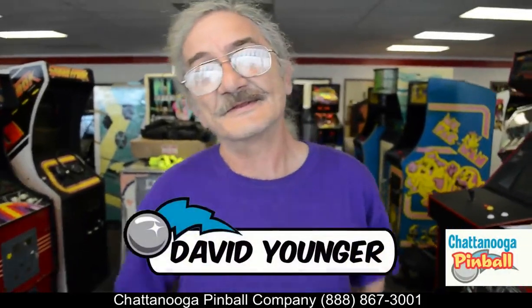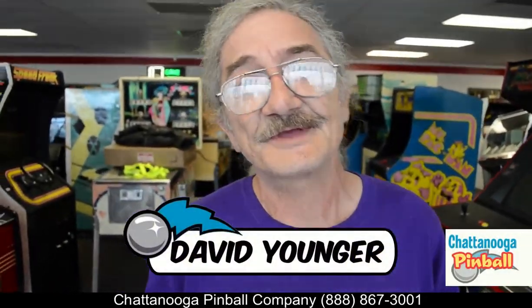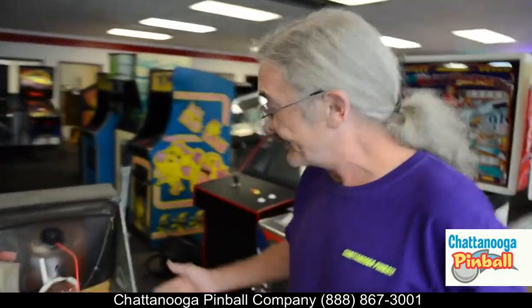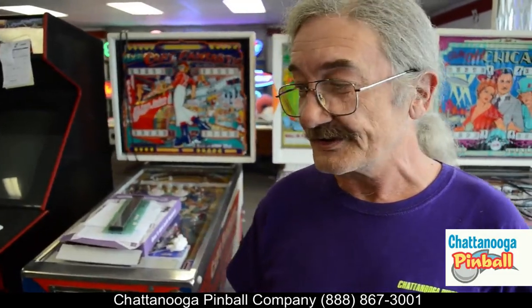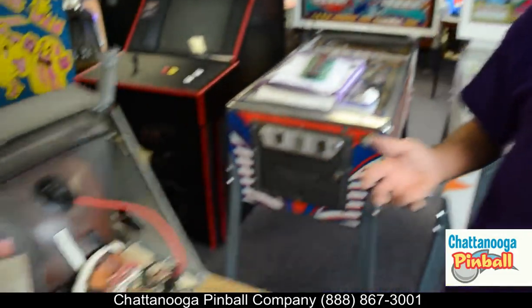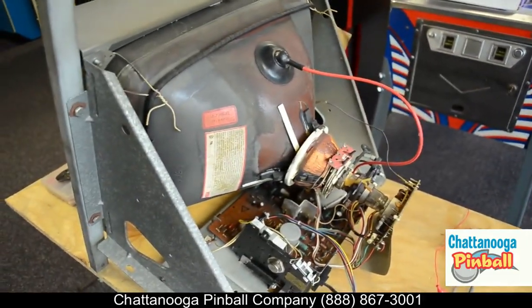Hey, how y'all doing? My name's David and I'm one of the techs here at Chattanooga Pinball. One of the problems we experience a lot here is people sending in monitors for repairs. A lot of people are starting not to carry something as big and heavy as a monitor — it's getting to the point where you actually have to send it by freight, and in a lot of cases that's just not very cost effective.